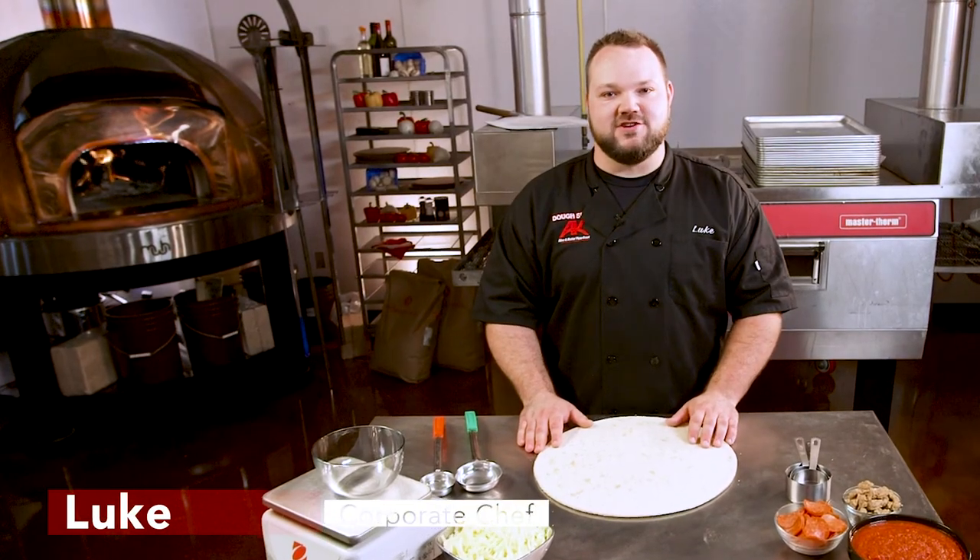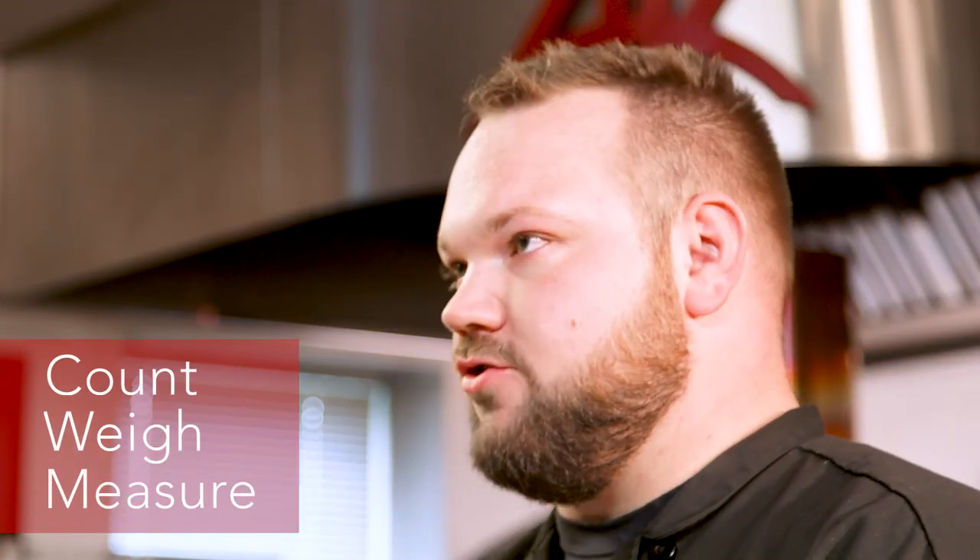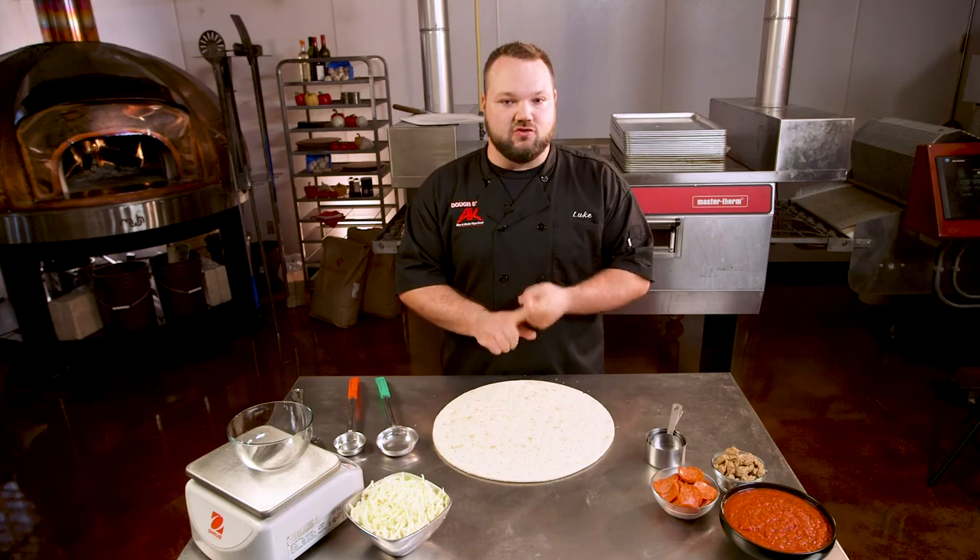Hey guys, we're back in the AK Test Kitchen today and we're gonna be talking about portion control and consistency. You want to count, weigh, or measure every one of your ingredients. Consistent pizza is a great pizza.